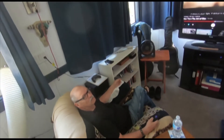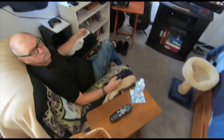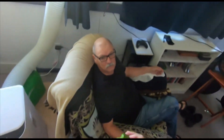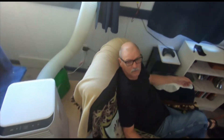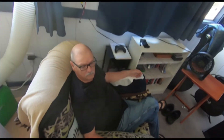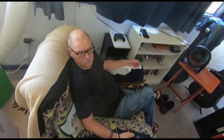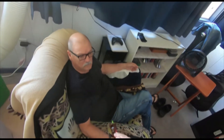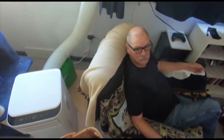Paprika! These are my paprika peppers. I figured they've turned red enough, so I'm going to bring them in and get them into the dryer today. This one's a little green still — it wasn't quite exposed to the sun as much. You can see it's a little green, but then some of them are red and black. I figured they're close enough to being ready.